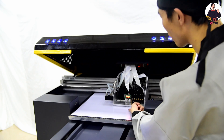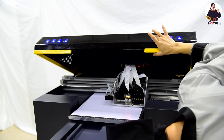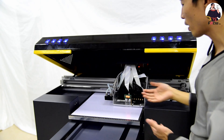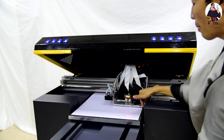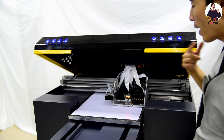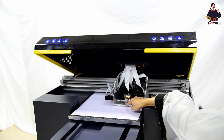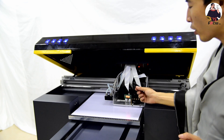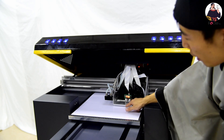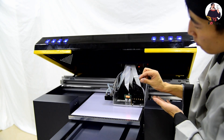Move the table up — it will automatically stop when the material is detected by the upper limit sensor. But for safety, check by eye to confirm the gap between the print head and the media. The gap should be 2mm. At the edge it may look like 3mm, but inside the print head surface it is only 2mm.